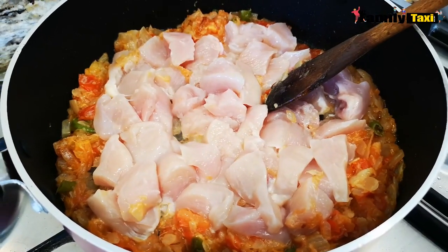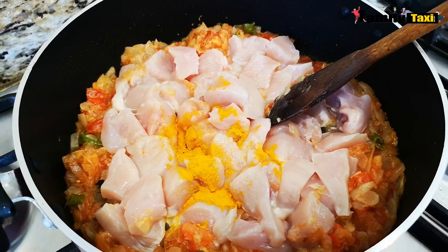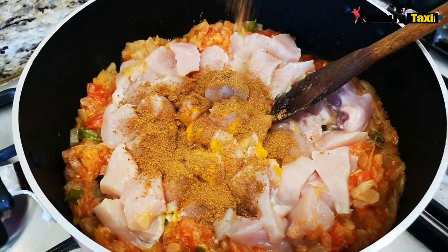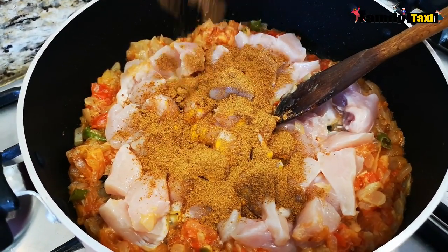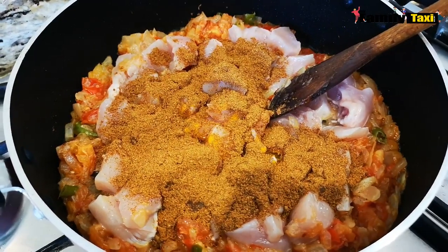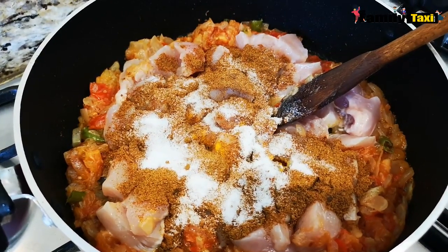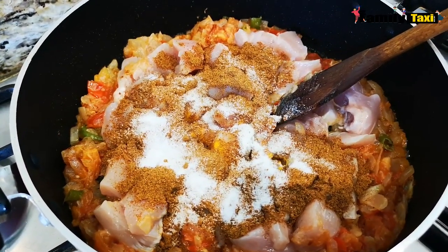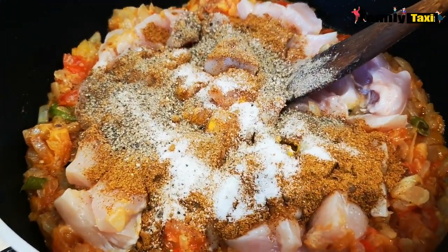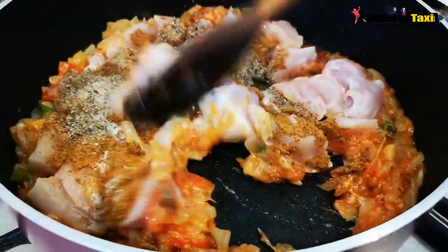Now I'm going to add in the rest of the spices — the turmeric, the curry powder, the salt, and lastly the pepper. Give it a good mix.